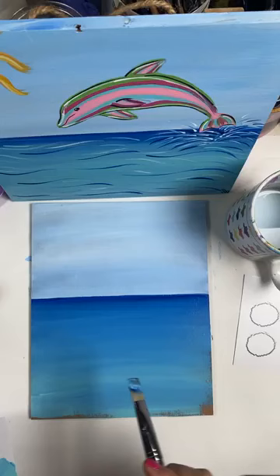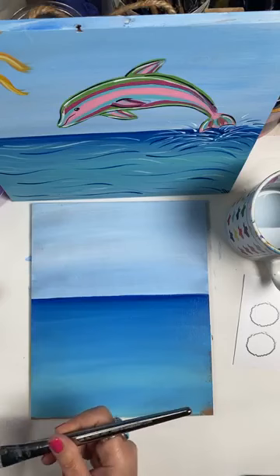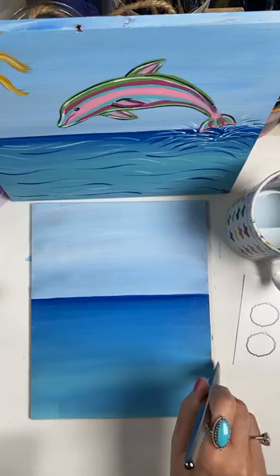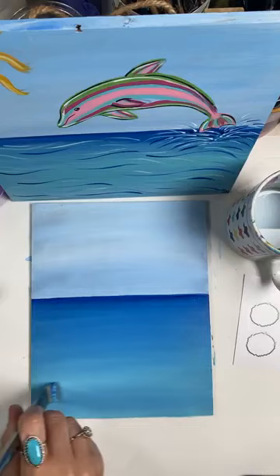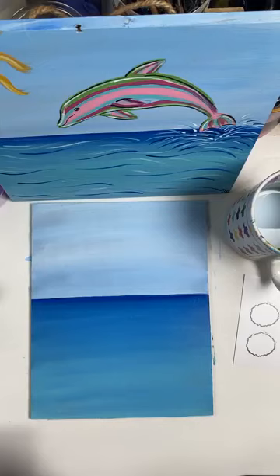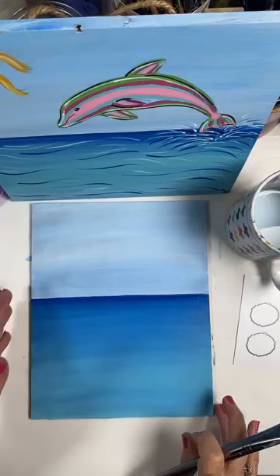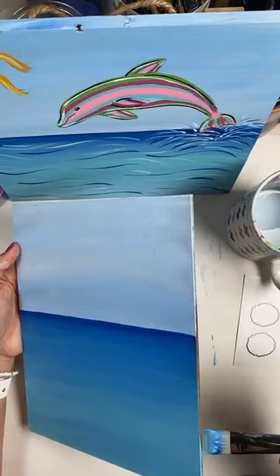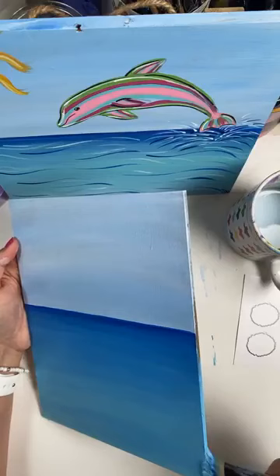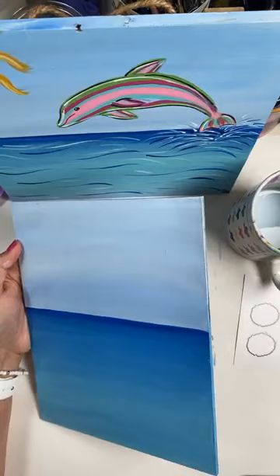Whimsical makes me so happy. It doesn't mean I don't appreciate everything — I love fine art. But I can't do fine art and relax; I tried and it was frustrating for me. I think a lot of people say 'I just can't paint, I get so frustrated' because we try to do fine art and maybe aren't ready for it, or maybe it's just not our style. This is whimsical art — if we want to paint a dolphin pink and green, we can. Try this fun art and see if it will help you relax like it does me.